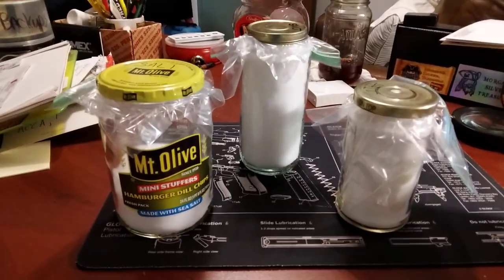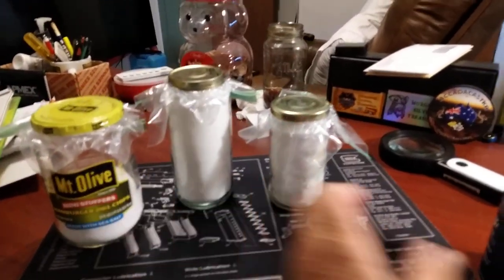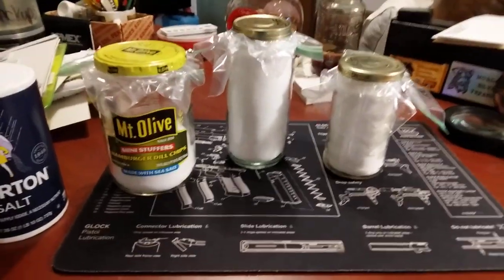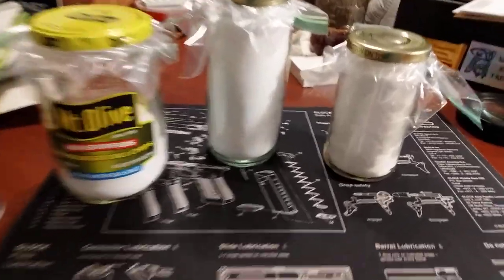Salt is a forever prep and it can be held for long, long, long periods of time. I've done a short video on my Camo Patriot channel about this, but I did not cover how I was storing it in that video, so I thought I'd cover that today.